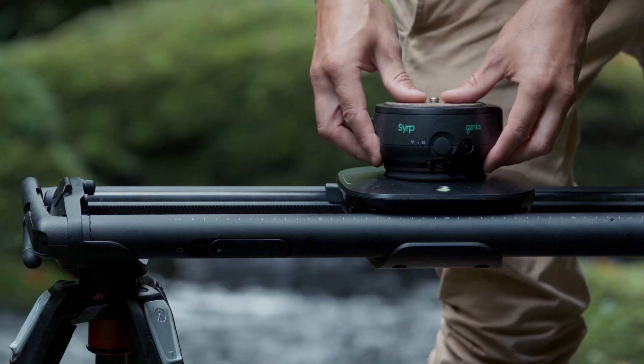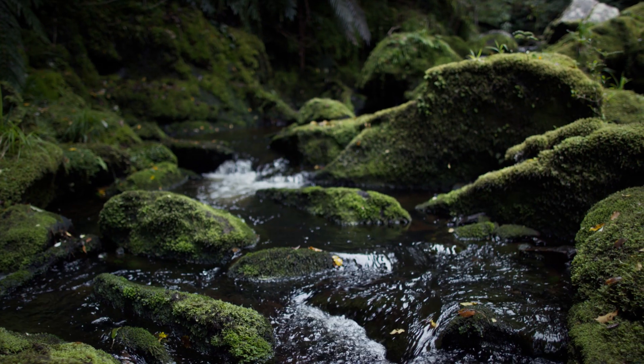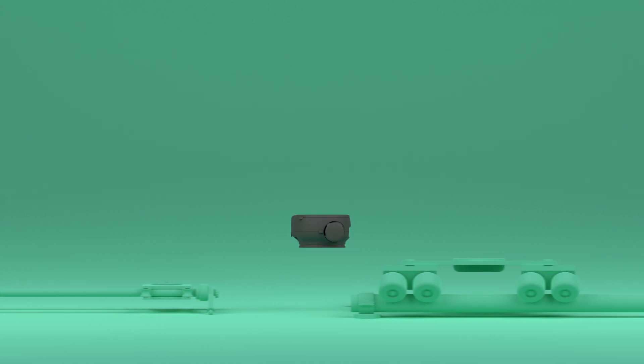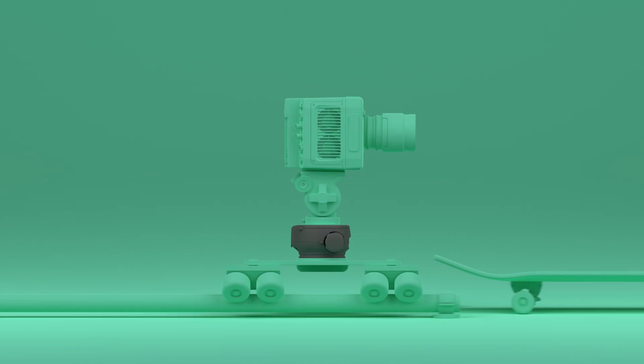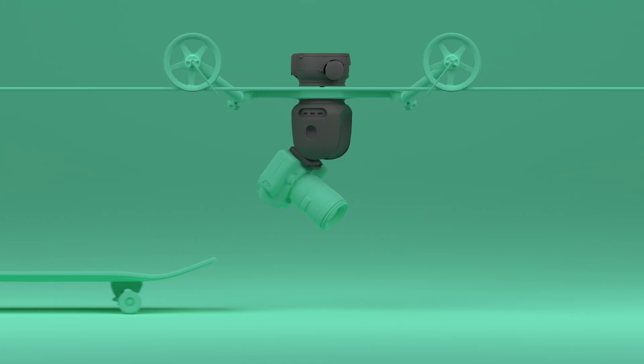Genie 2 works seamlessly with Syrup products as well as all your other filmmaking gear. Use it with any slider on the market and attach it to dollies, your own DIY setups, or even onto cable cam systems.